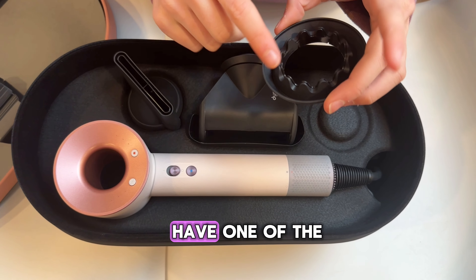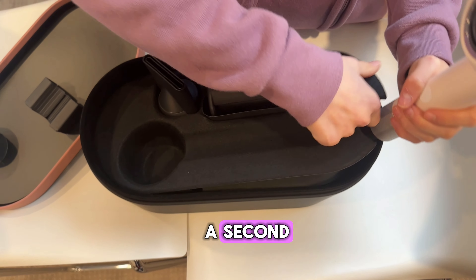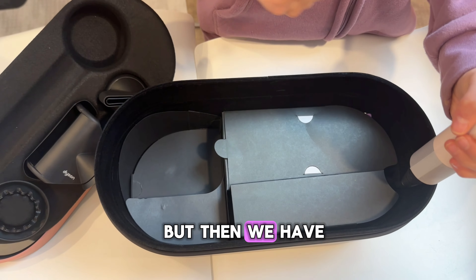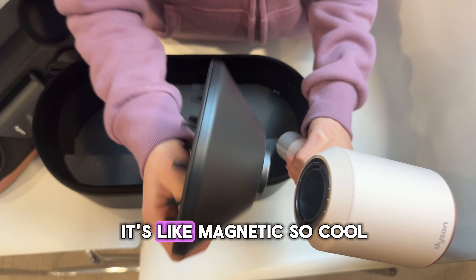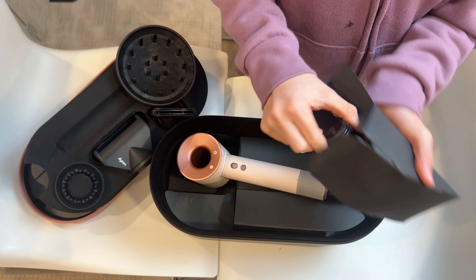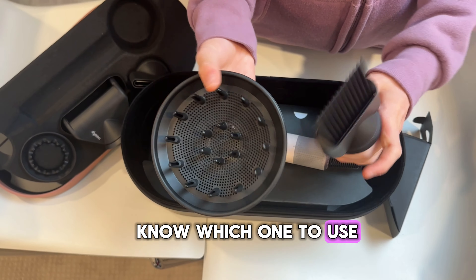And over here we have one of the other ones. Here we have the actual blow dryer. But guys, there's still something underneath, so we're going to quickly take that out. And look — more! So over here we have the cable, not that crazy. But then we have the diffuser — and guys, it's magnetic, not clip-on. It's so cool. But where's the wide tooth comb? It's right here. I'm pretty sure this one gets your hair straighter, and the diffuser makes it more curly.